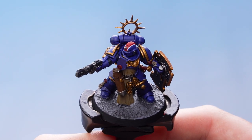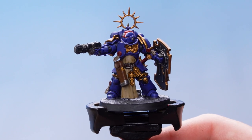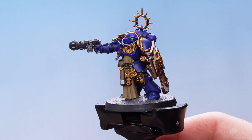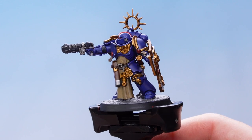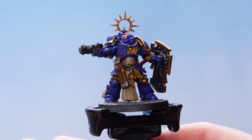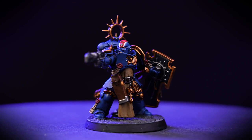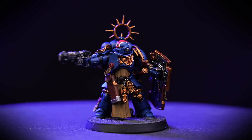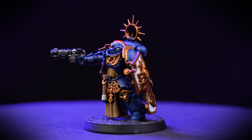With that stage complete, Lieutenant Castus is now finished. All that's left to do is paint the rim of the base, and for this we've used Corvus Black. With the base completed and the rim painted, Lieutenant Castus is ready to march into the arena and defeat all those who stand before him.